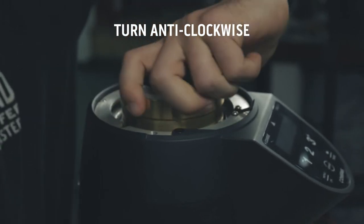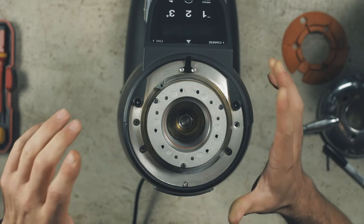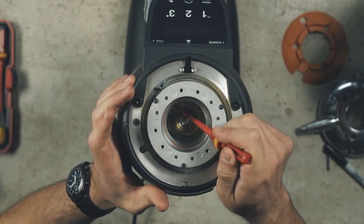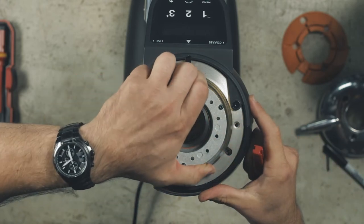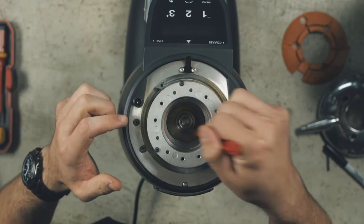You should not have to force this as it could be prone to threading. Once the carrier is fully tightened, you should be able to turn the bottom burr with a flathead screwdriver. If you can't, back off the top burr carrier by turning it clockwise slightly so the bottom burr is able to turn easily.